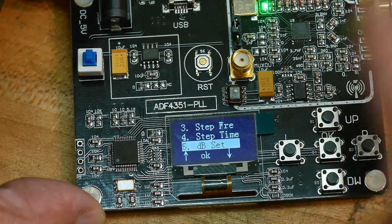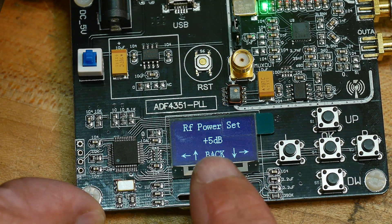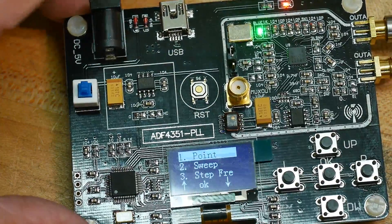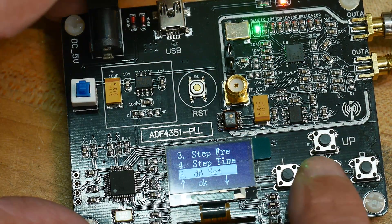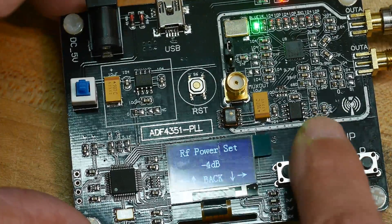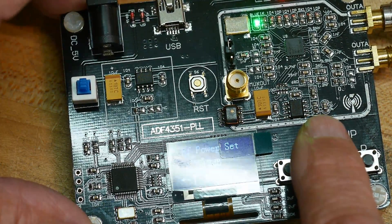And then dB set - you can set the power level on the output. It defaults to plus 5, so that's pretty hot. I've got an attenuator plugged in right now just in case. The dB steps are kind of funny: minus 4, minus 1, plus 2, plus 5. That's it.